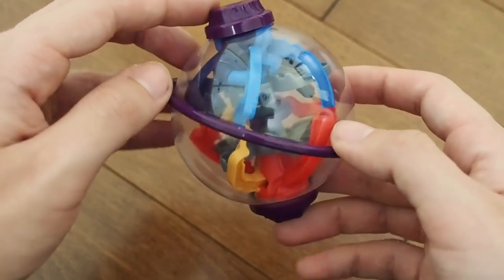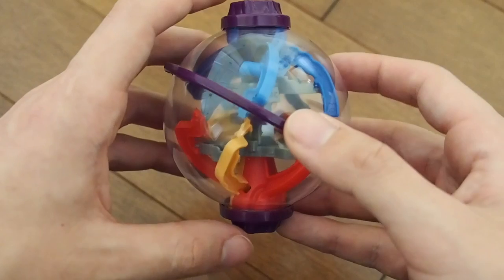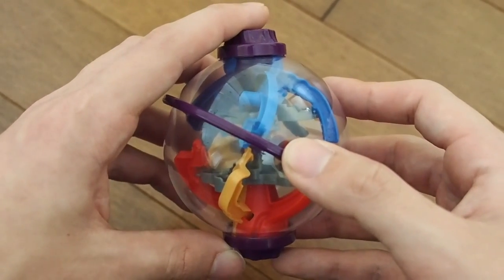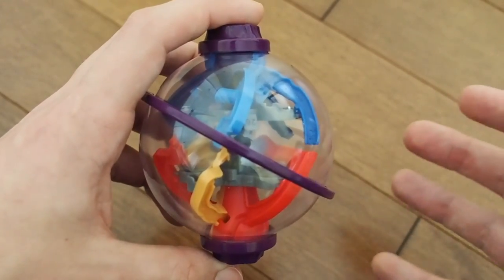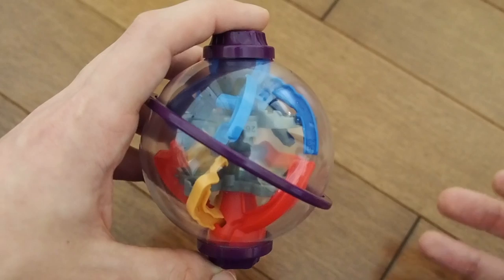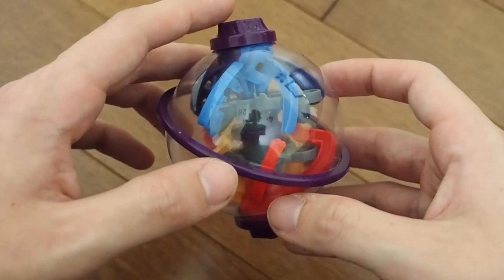This is way easier than the original full-size Perplexus Twist. And where it is challenging, it doesn't feel like it's challenging from a skill perspective — it feels more like luck. You just have to hope the marble stays on the track, because the forceful jerky movements you need due to the marble sticking to the track mean that where it is difficult, it doesn't feel like something you can overcome with skill. You just have to do it again and again until you get lucky.